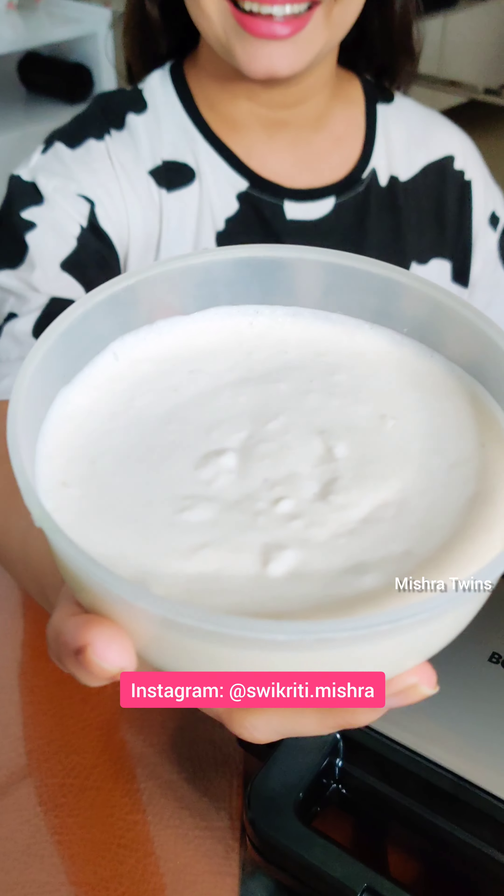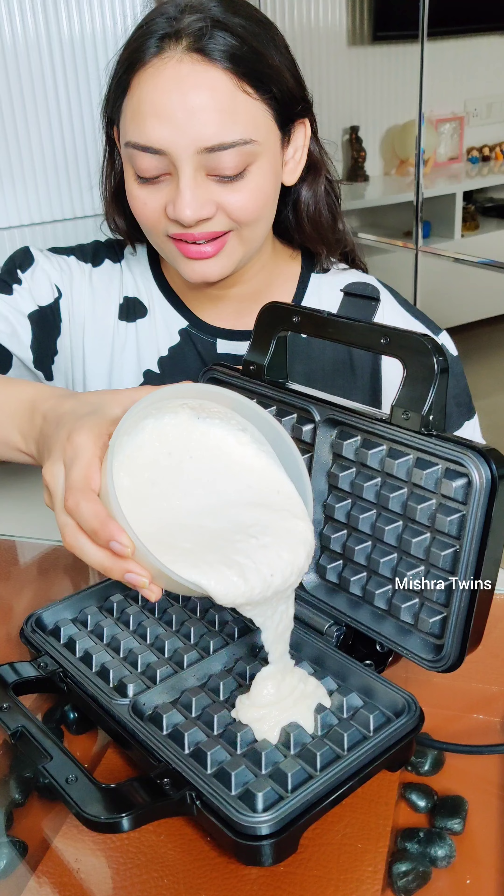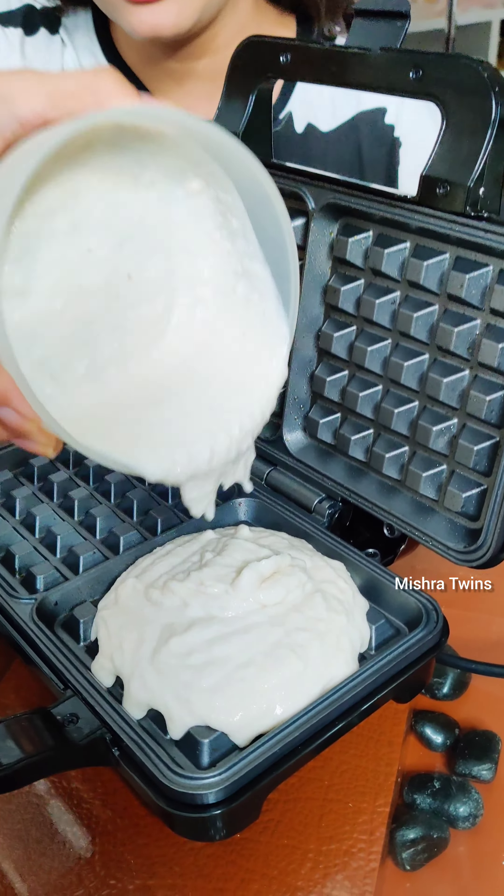Hello everyone, it's Suikriti. Today is day 8 of our 30 days waffle challenge. When we started this challenge, we had a lot of comments saying we should make a waffle of dosa, so today we are going to do it.